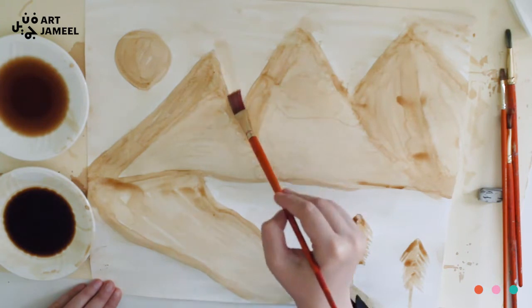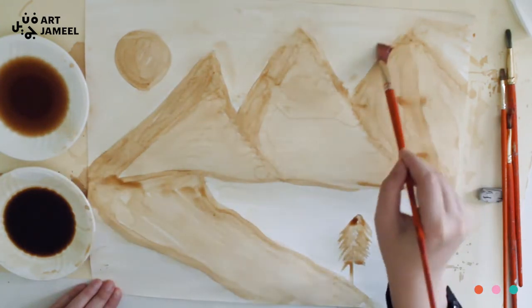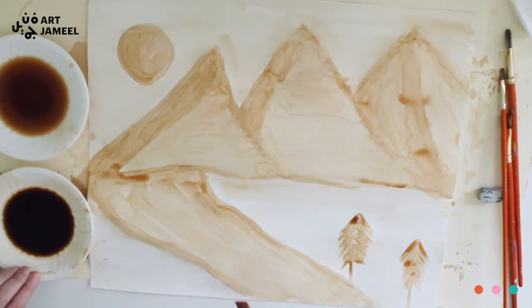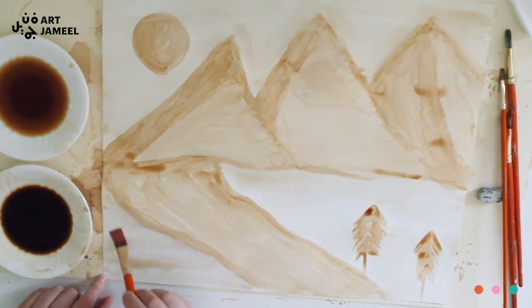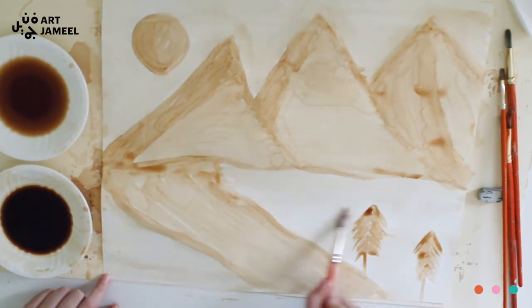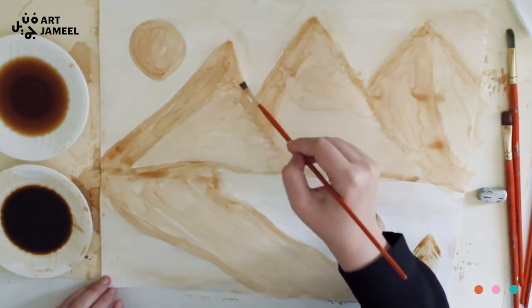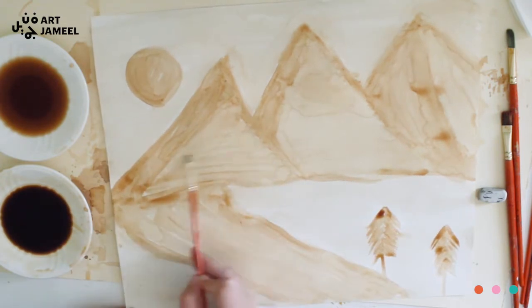Between every step, try to let your painting dry and then work on it again. Always remember that the colors you see now will eventually be darker once the painting is dry. Here I'm just blending in my tones and adding a bit of darker tones, a bit of medium, then adding the light as well.